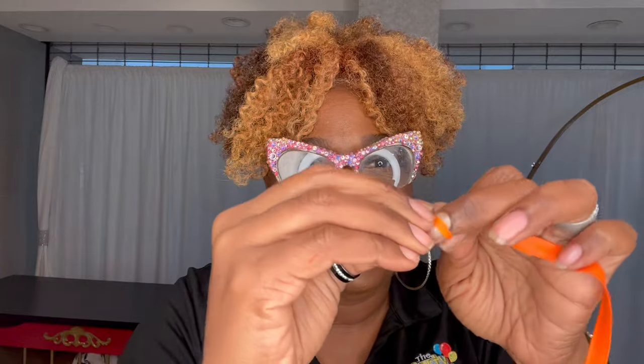Then go ahead and tie a knot — do not let any air get back into that balloon — and then wrap it around your beam.